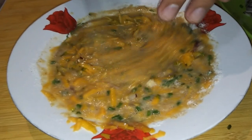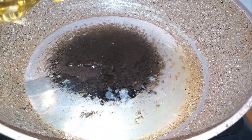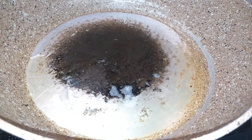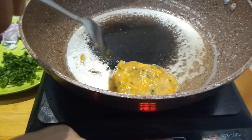Now to cook it, you just heat your pan up and drizzle some oil — about two to three tablespoons — and just put your mixture in. I'm doing about two to three tablespoons per patty, and it kind of depends on how big you'd want your patties to be.